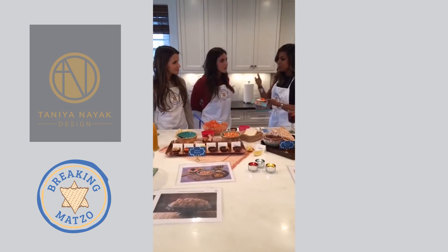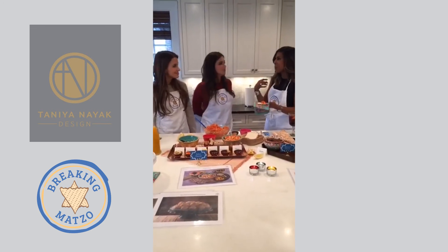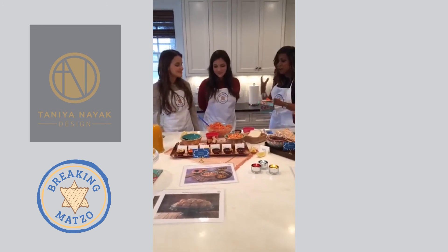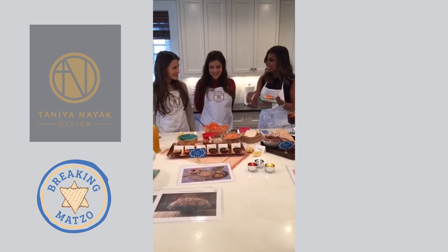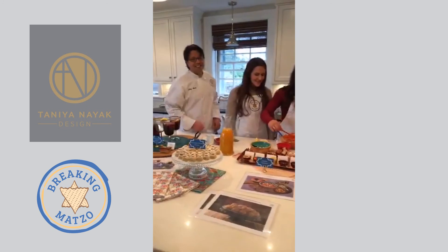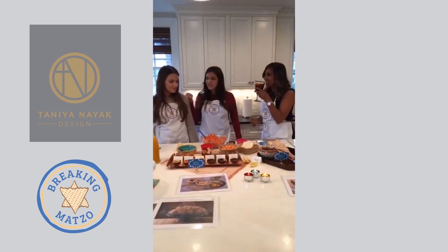I love it on matzo because it's not too sweet. The cinnamon and ginger are so good — you can definitely taste the Indian-inspired flavors. It's always fun to have new recipes because we've been doing these for so long.